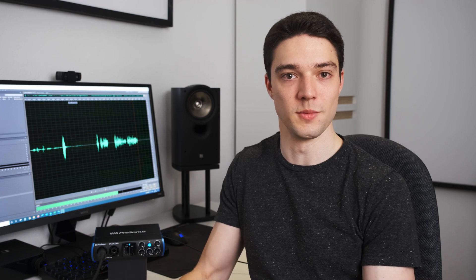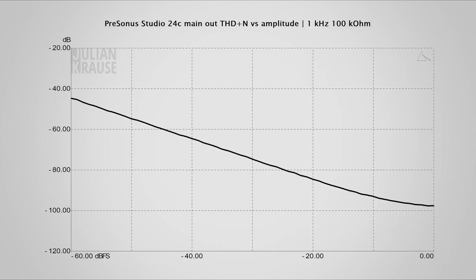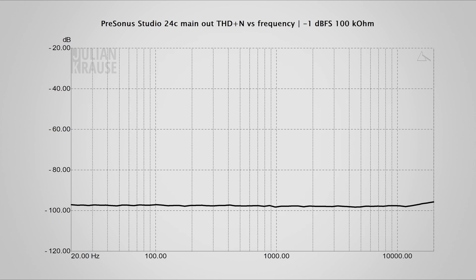Let's talk about the audio outputs of the 24c. I measured the frequency response of the line level outputs on the back and it is very flat even outside the audible range — exactly what you want to see. I also checked the distortion and at the maximum output all harmonics are at least 110 decibels below the fundamental. Here you can also see the THD+N versus amplitude and THD+N versus frequency graphs. All in all the main output of the 24c provides an excellent performance, making the Studio 24c a very good DAC for your studio monitors.